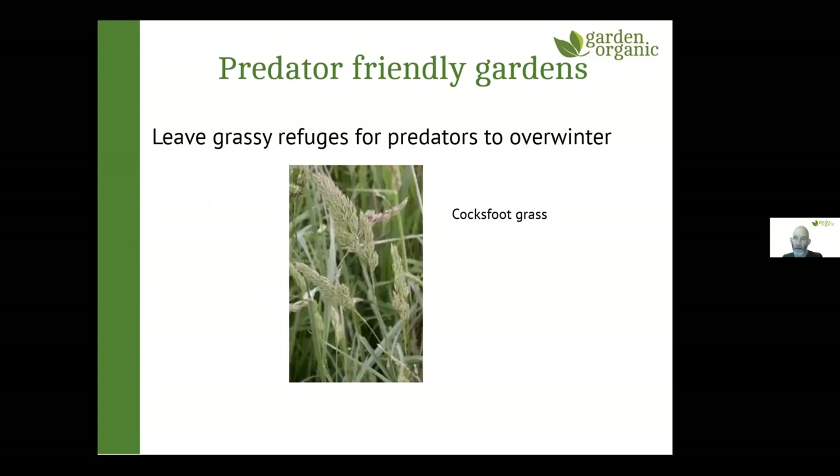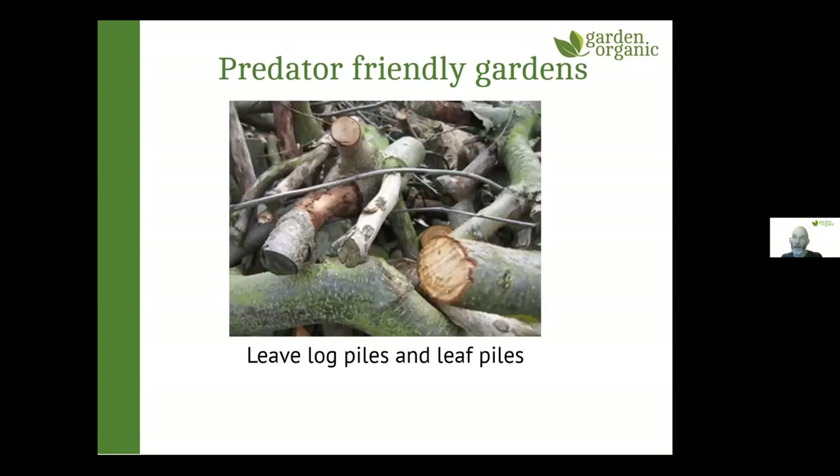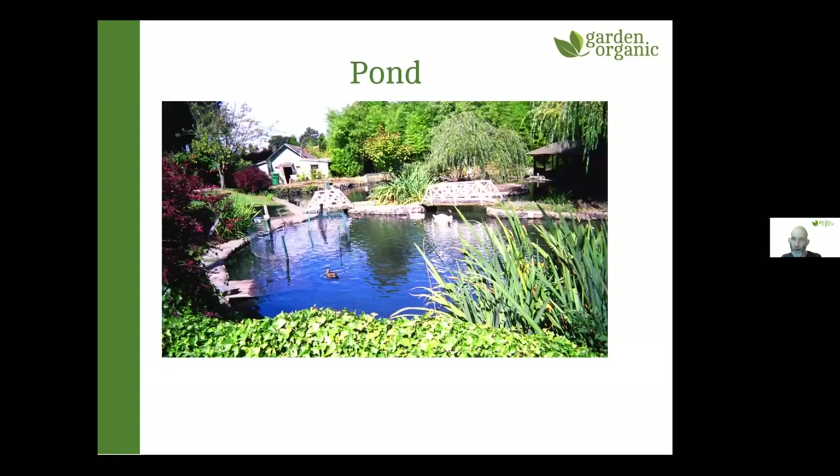Also, just don't be too tidy — leave some bits of long grass around because that's where ladybirds like to rest over winter. Leave a few log piles around too, which will bring in ground beetles (also called carabid beetles). Having a pond is really good for attracting frogs, which will help keep slugs under control.